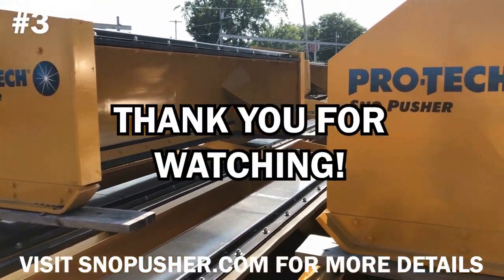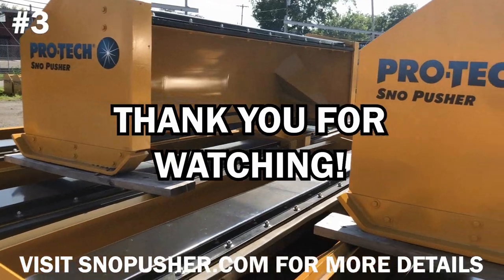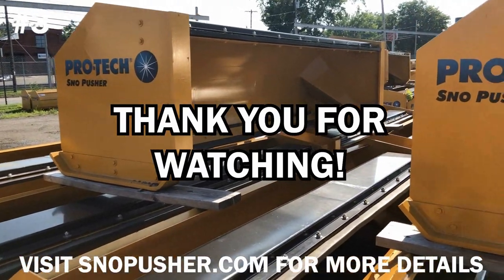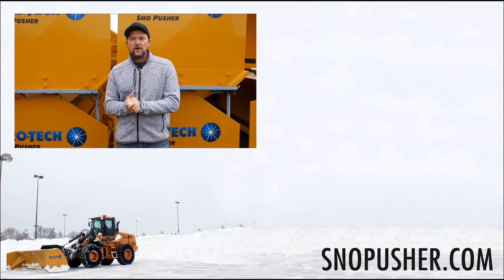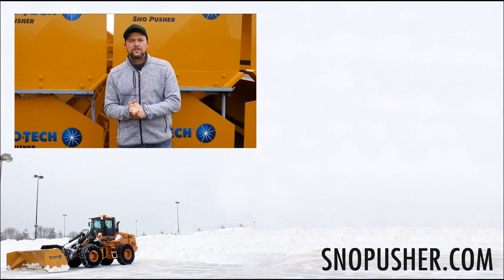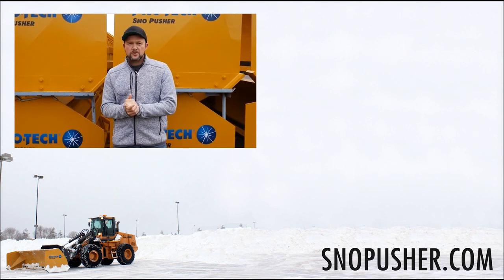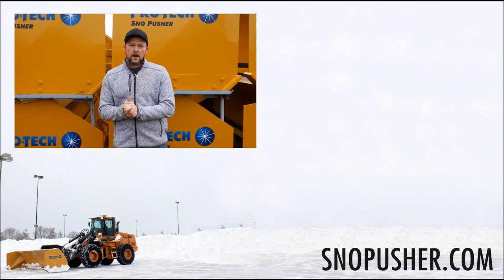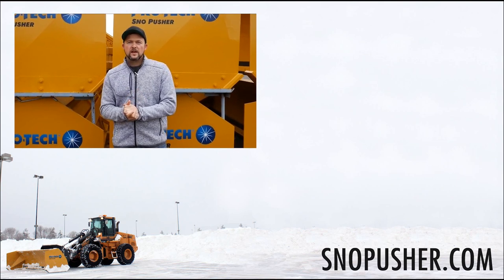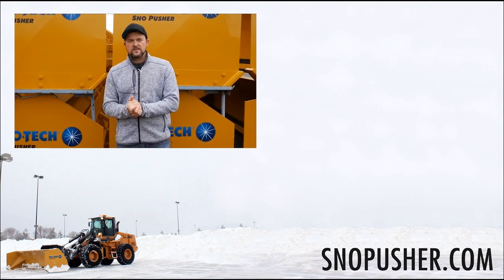The Pullback Snow Pusher comes with our 10-year warranty, and it comes in sizes of 6, 8, 10, and 12 for your skid steer. Thanks for watching this video. Make sure you hit the subscribe button down below so you'll be notified when the latest videos come out. You can also click the link in the video description to be taken to snowpusher.com, where you can see our full product line, find your local dealer, and find other valuable information. As always, thanks for using ProTech.